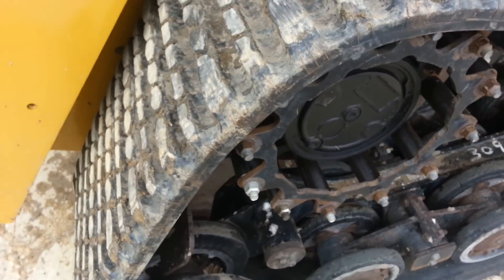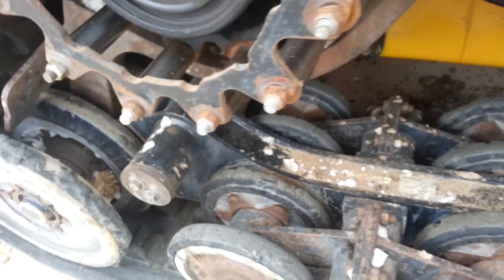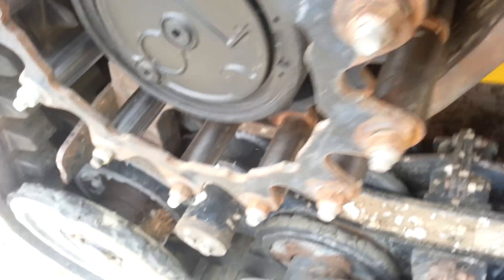Here's the other side of the undercarriage. Another brand new track, same as the other side. The rollers are chewed up some, but the swirl cages are new on this side. The rollers and everything are new there.